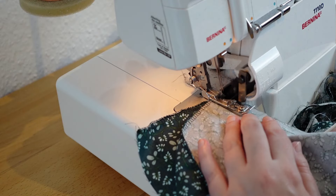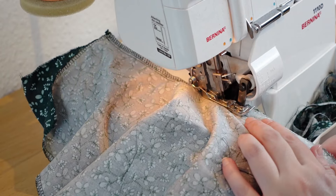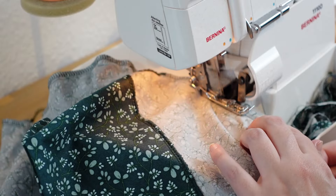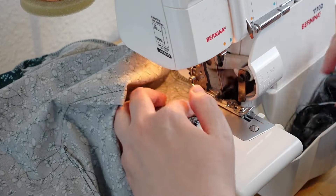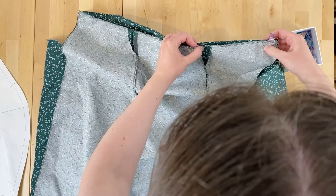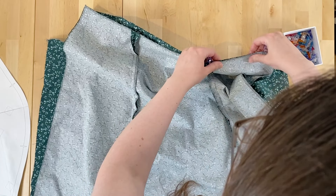When the sleeves are in place, I take the bodice over to the serger and sew the sleeve seam again, cutting back the seam allowance. Now I can sew on the front and back skirt to the bodice. The side seam is still open at this point, so this will actually be our next step.